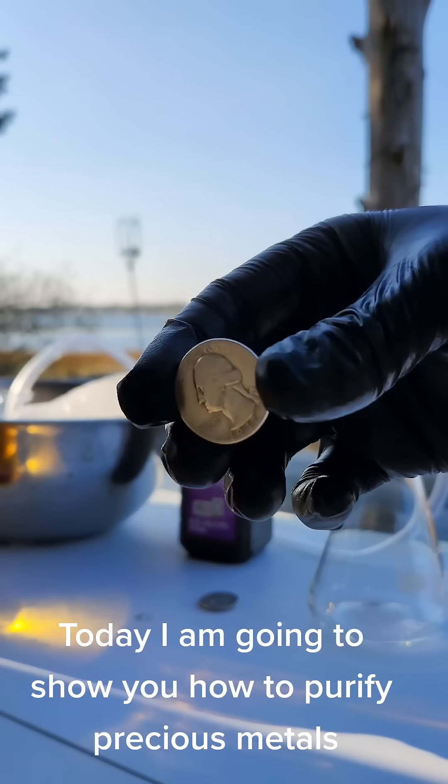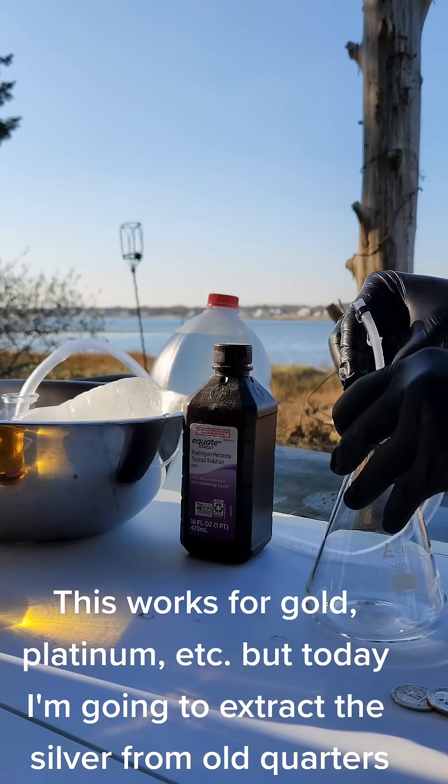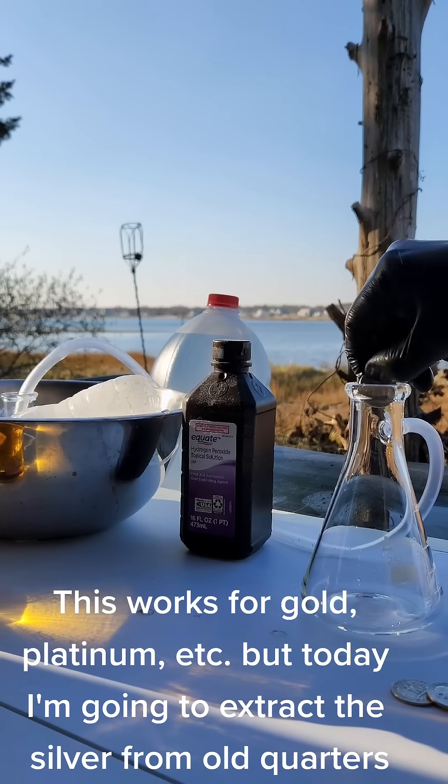Today I am going to show you how to purify precious metals. This works for gold, platinum, etc. But today I am going to extract the silver from old quarters.